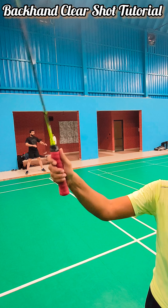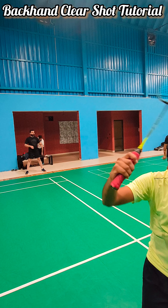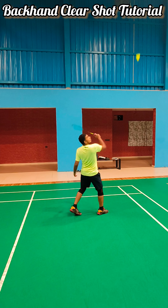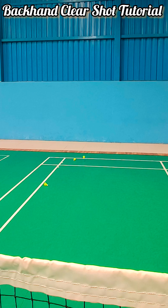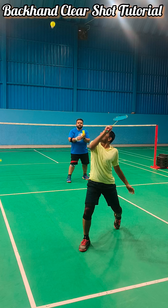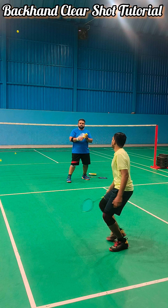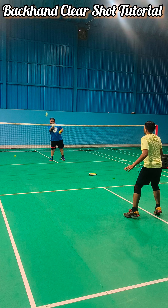Forehand, mostly, no one struggles with. But backhand is definitely one area where we would like to teach you how to do it. It should be a thumb grip for backhand — this will generate power. Now, let's keep the thumb grip and clear.